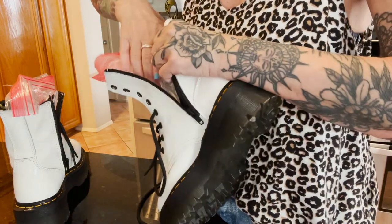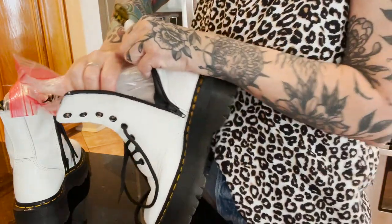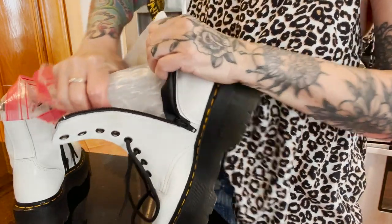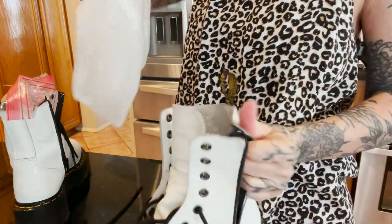I got two storage bags again, one inside the other, put them all the way down to the tip of the toe, filled them full of water, and froze them. I froze them this time for three days — not for any particular reason, I just didn't have time to unfreeze them sooner. I took them out of the freezer, got the ice out, and again, I was absolutely amazed at how much softer my boots are.